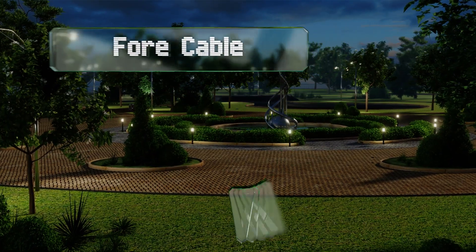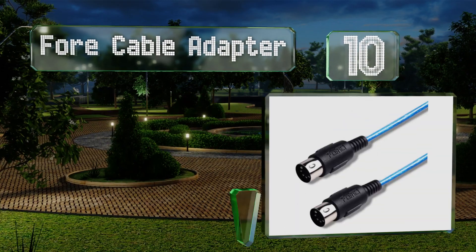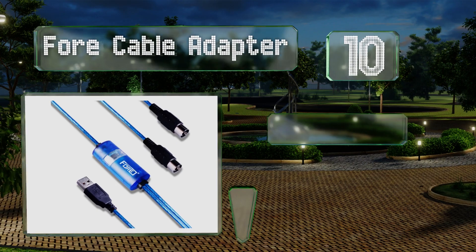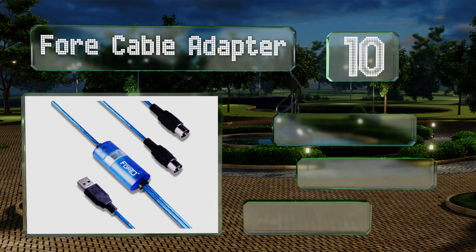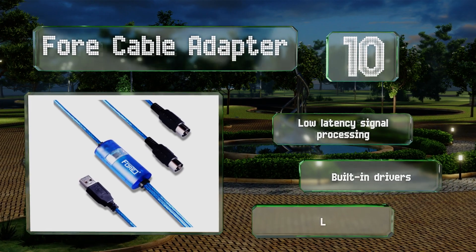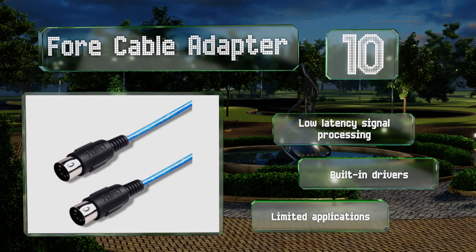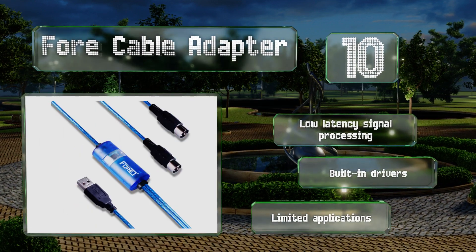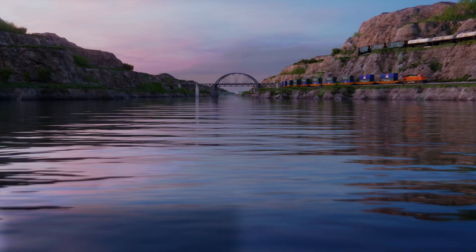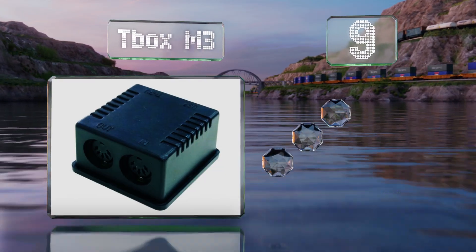Starting off our list at number 10, the four cable adapter is a good solution for those wishing to use a single MIDI instrument without buying an expensive outboard module. It features an inline interface with different color illumination to signal its status, has input and output connectors already attached, offers low latency signal processing and built-in drivers. However, it has limited applications.